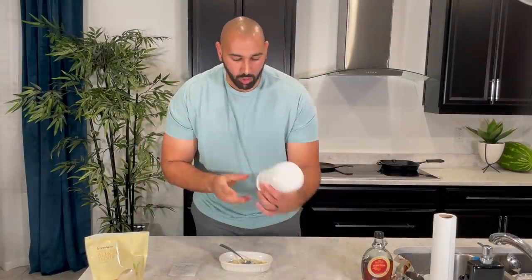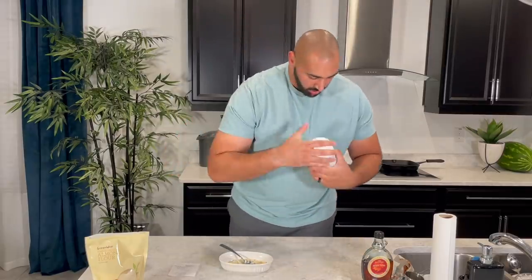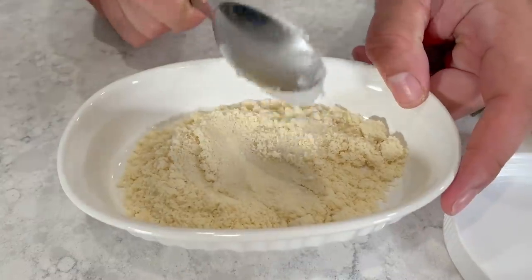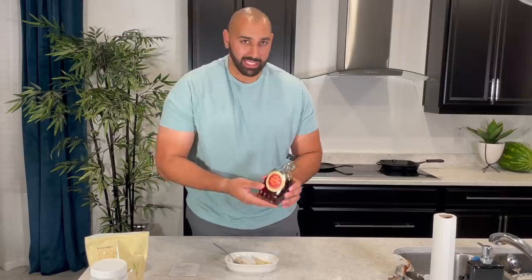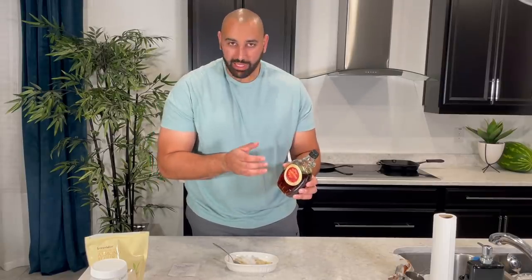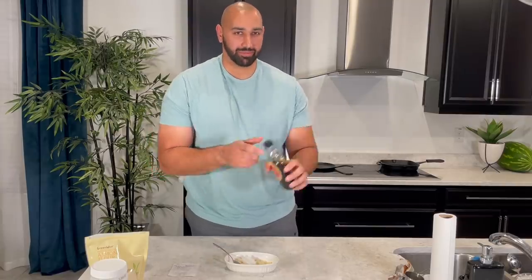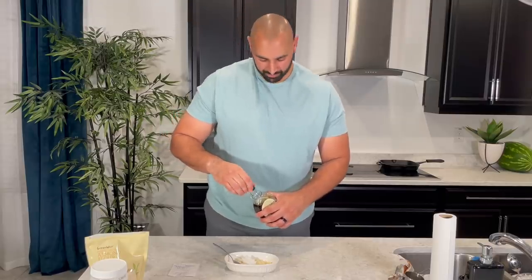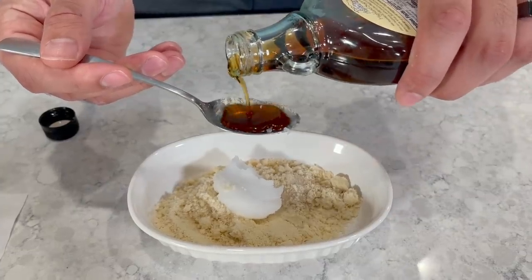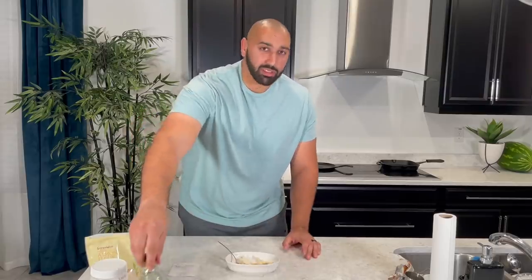We have one tablespoon of coconut oil, and lastly one tablespoon of honey or maple syrup. We're using maple syrup today, but if you have honey and want to be healthier, use honey. Now we start mixing.